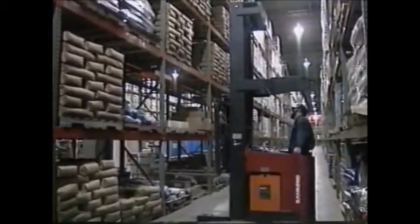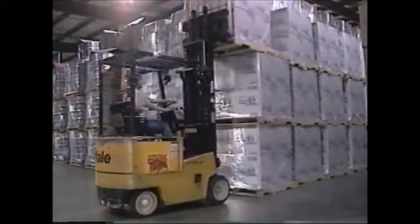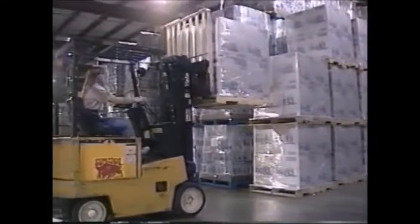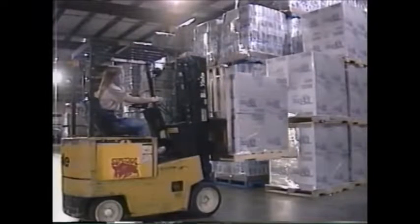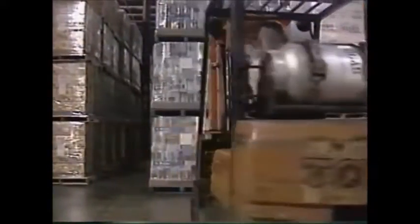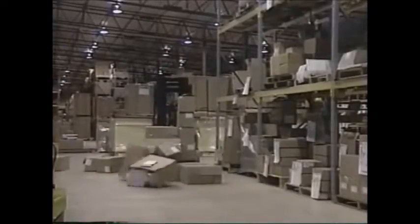The forklift should be completely stopped before the load is raised or lowered. Back out slowly to clear racks or other obstacles, then lower the load to the safe traveling height, about two to four inches off the floor. Never travel with the load raised or raise the load to see under it while moving. Use a smooth sweeping motion when turning the steering wheel. Remember that when accelerating, turning corners, or braking, the forklift's center of gravity will shift. Always travel at a slow, controlled speed — going too fast can cause the load to spill or the forklift to tip over.